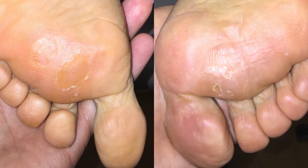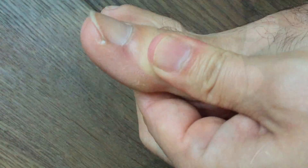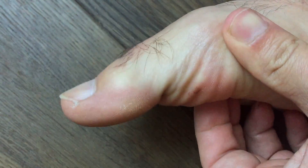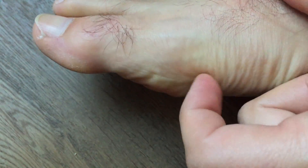You want to look at this in the open and closed kinetic chain. Here is a callus pattern under the IP joint medially, and there is a much less developed callus under the metatarsal head.